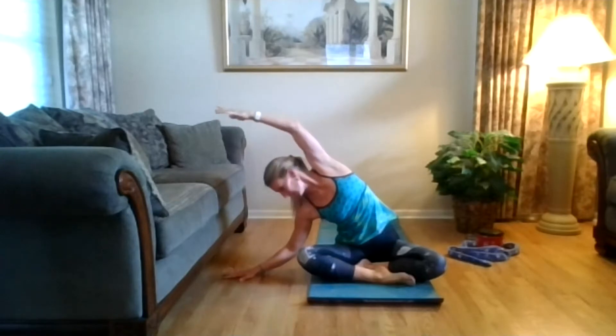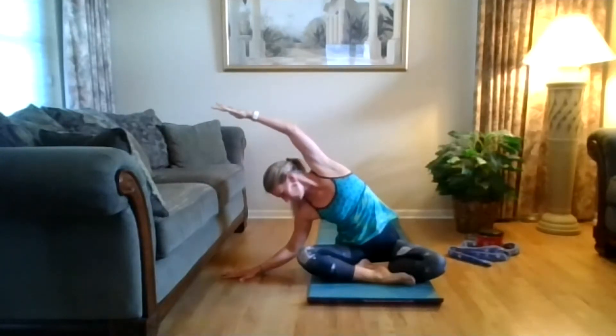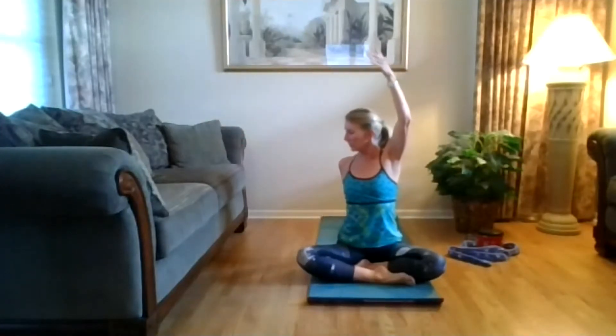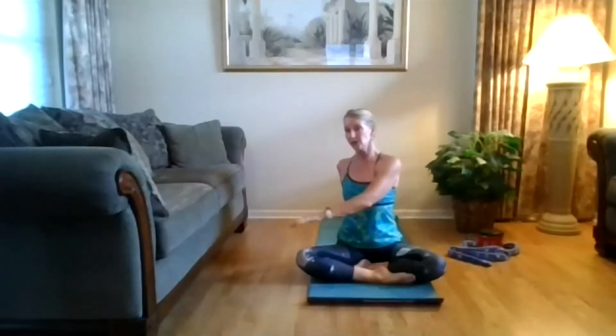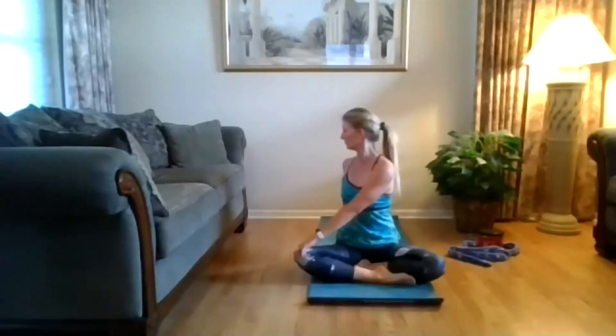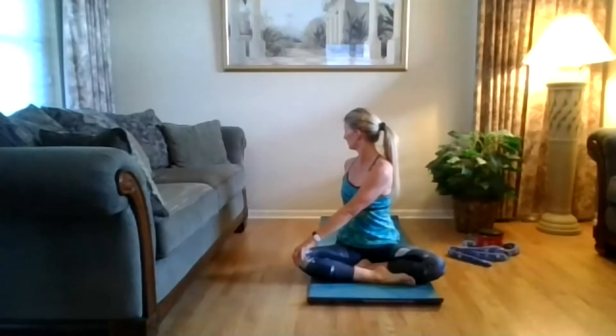Shift that gaze towards that hand. Inhale, sit up taller. Exhale, twist towards that wall. Hand comes on the outside of that left knee. Pull your abs in to find space to twist — so maybe you're looking at that wall, maybe you can turn your head and look behind you.